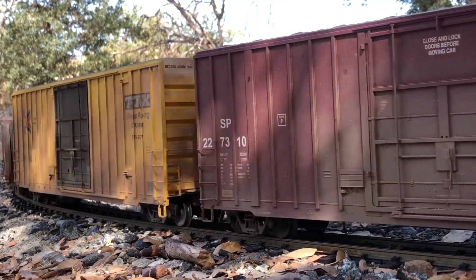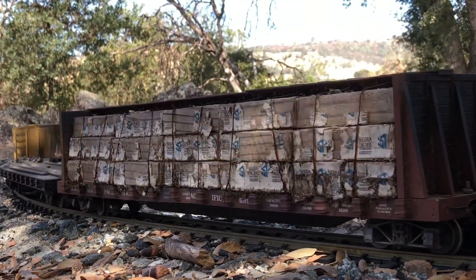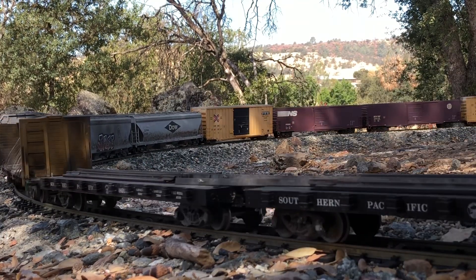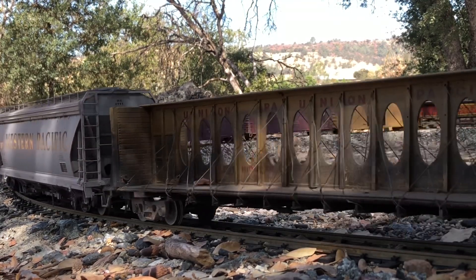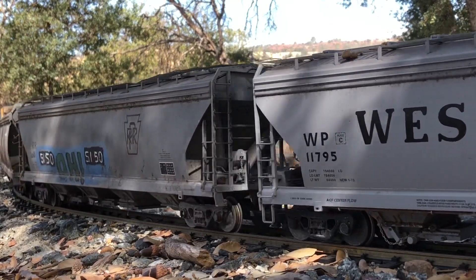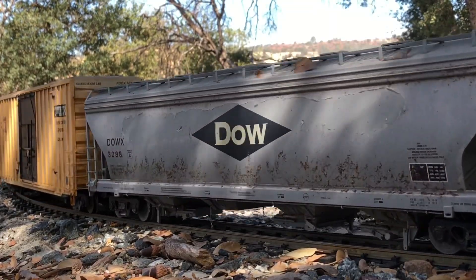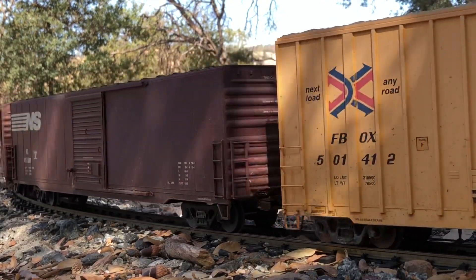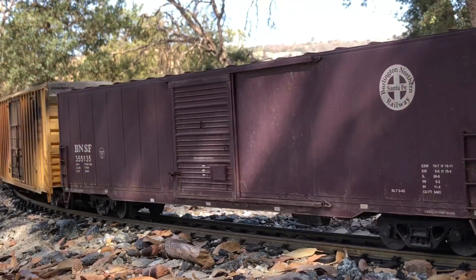Generally, most model railroad radio control units can operate up to six locomotives in one consist. This can be done by placing all six locomotives at the head-end of the train, or locomotives can actually be broken up and placed either in the mid-portion or rear-end of the train. Locomotive placement for a helper locomotive is dependent upon how heavy your train is and how long your train is. Each locomotive in a consist is linked to the remote control, which means the remote control has to be in the line of sight of each locomotive included in that consist.